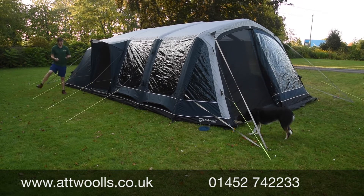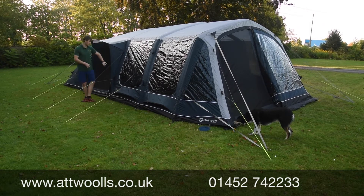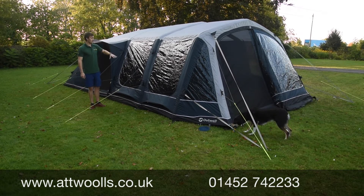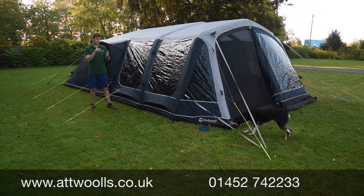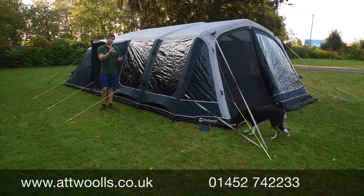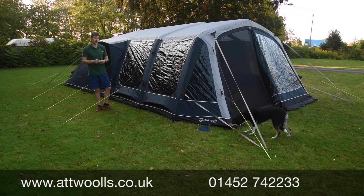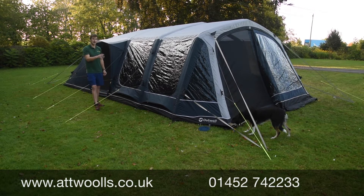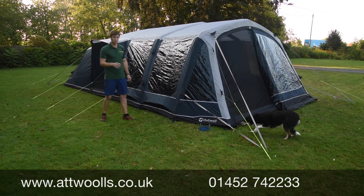Every single guy rope point has its own little velcro toggle so you can just velcro it up - rather than tying it in knots you can velcro it nice and neatly, which is much easier when you're packing away. Finally, the valve system is quite nice - it's got a big spring-loaded valve, very similar to Outdoor Revolution or a dinghy. Make sure you press the valve to closed before you start pumping, otherwise your hard work will be squandered.